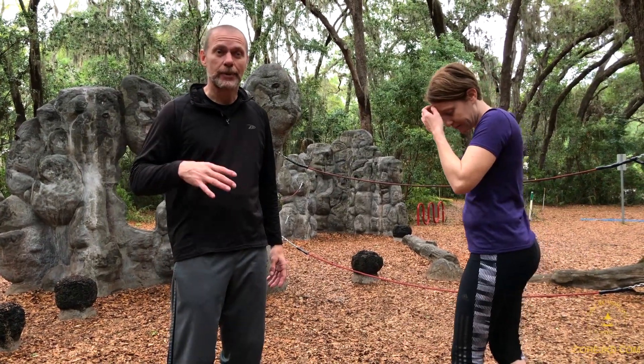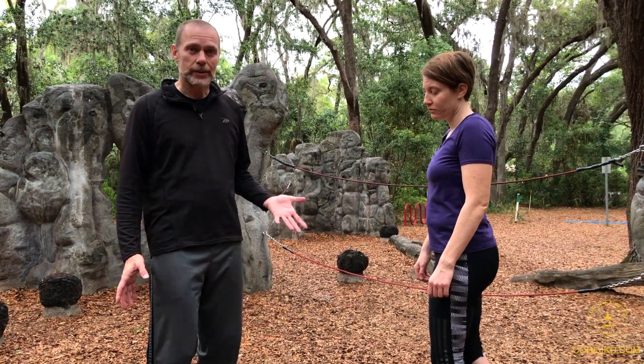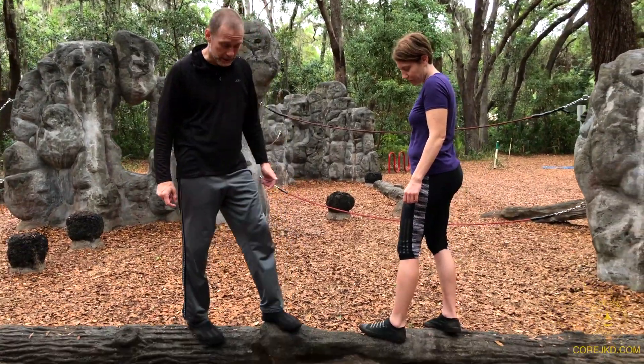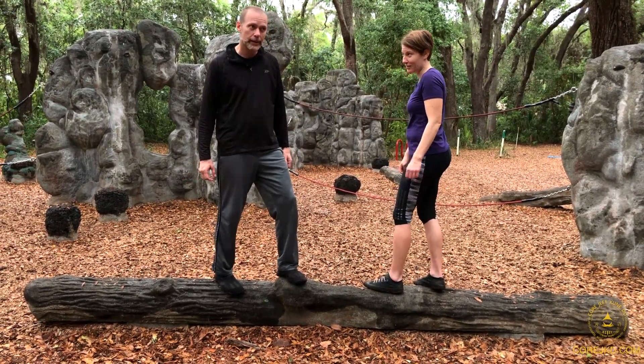We've done this a long time. If you haven't done this before, do it with a spotter — somebody that is there to catch you. This is actually concrete, a nice grippy concrete. So even though it looks wet, it's got a pretty good grip on it.